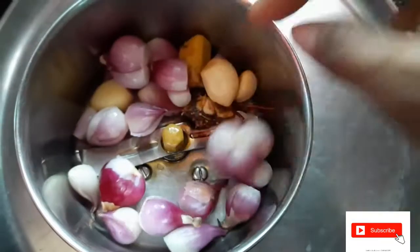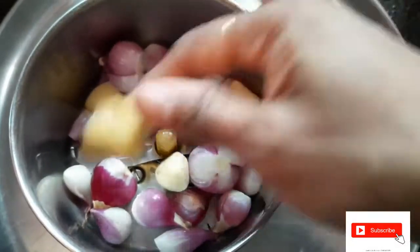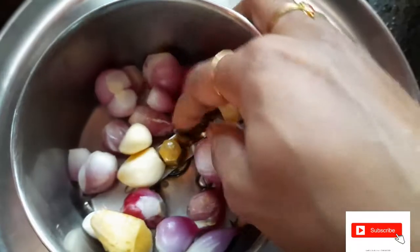Hello friends, welcome to this video. Let's talk about a fish fry in this video. This fish fry has a history of my mom's style.